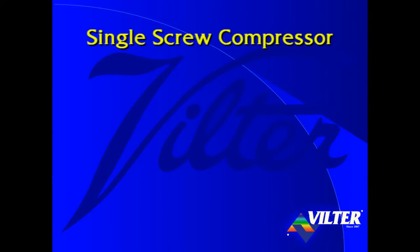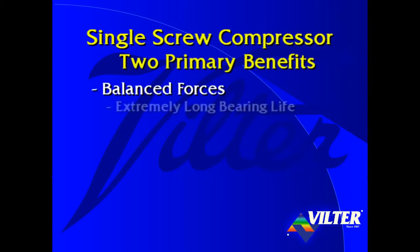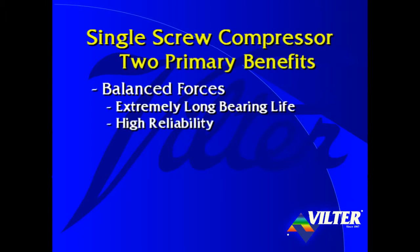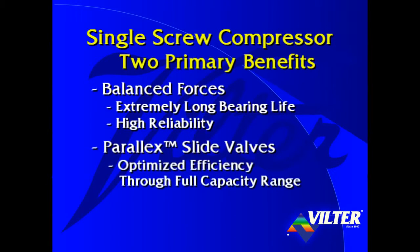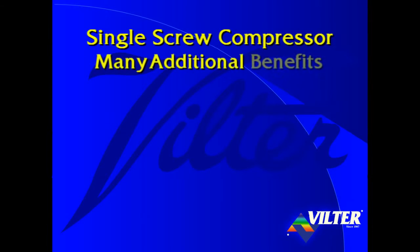So far, we've presented the two primary benefits of the Viltor single screw compressor: balanced forces for extremely long bearing life and high reliability, and the parallax slide valves for optimized efficiency through its full capacity range. Besides these primary benefits, there are also many additional benefits of the single screw compressor.